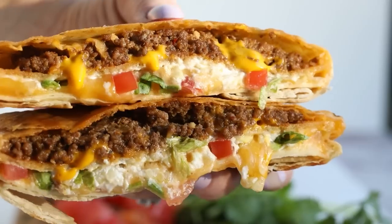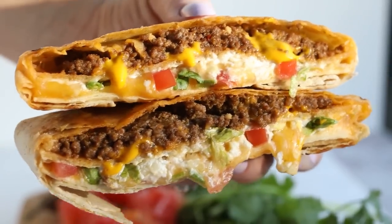While the meat is cooking, I'll work on the other components. For the Crunchwrap Supreme, it's basically a tortilla pillow filled with ground beef, cheese, lettuce, tomato, sour cream, and a crunchy shell. So let's make that crunchy shell.